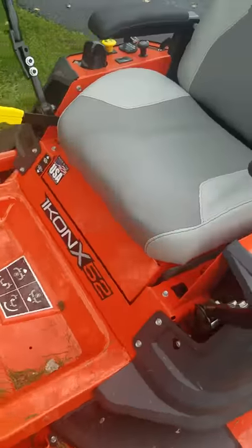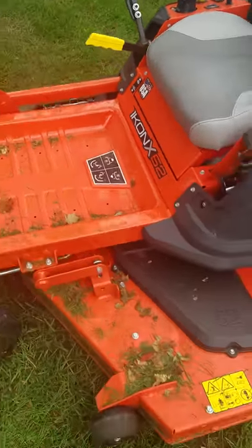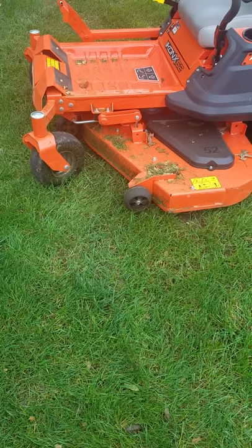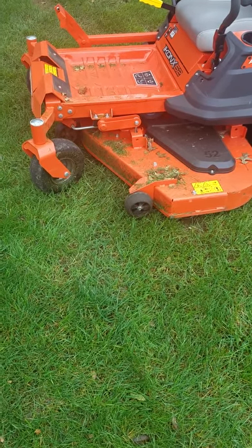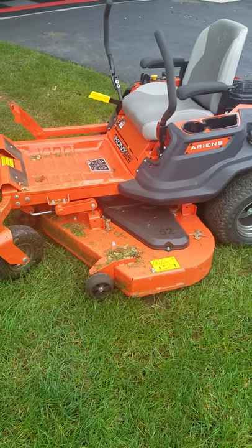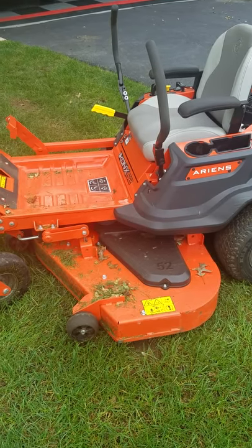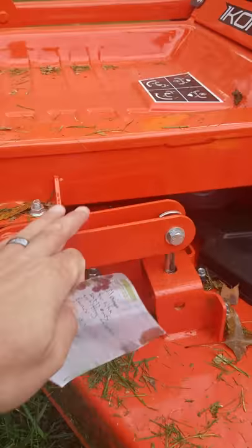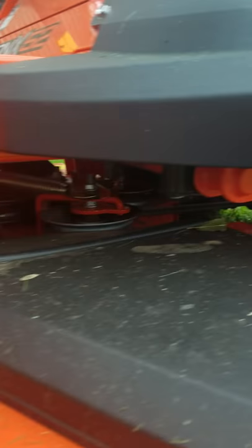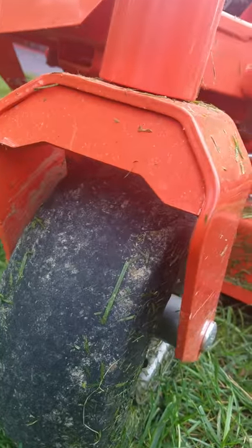It is made in the USA — that's what I'm talking about right there. This thing is, in my opinion, the heaviest, strongest built residential mower on the market. There are so many things on it that just seem overkill compared to what you'd find elsewhere — besides the stamped deck. The hanger system is pretty thick, the arms underneath, the pulleys underneath look strong. This hanger part back here, even the gauge on the front casters is pretty thick.